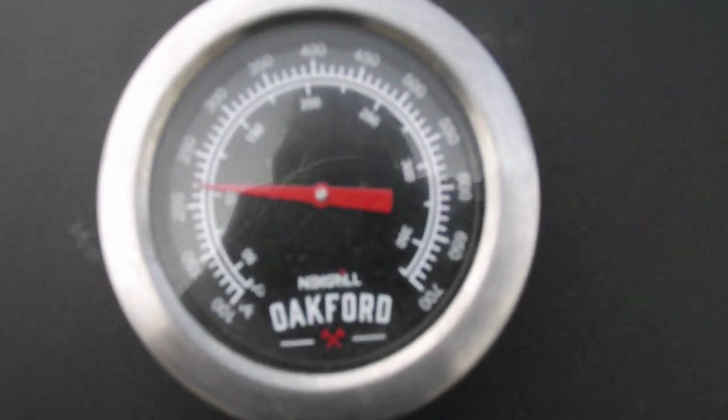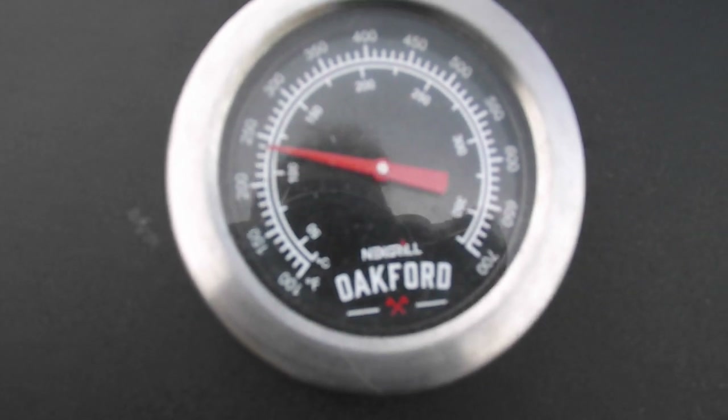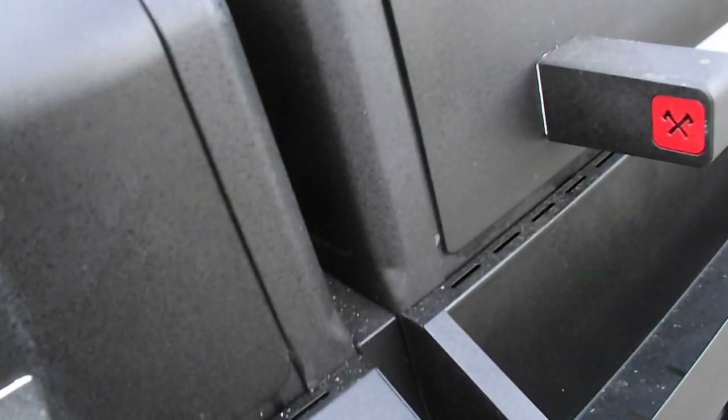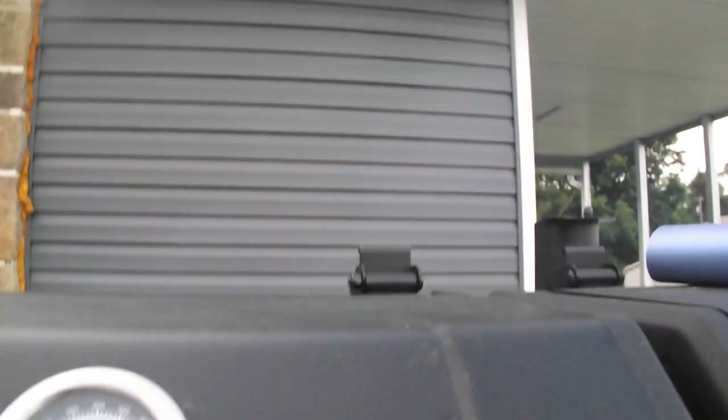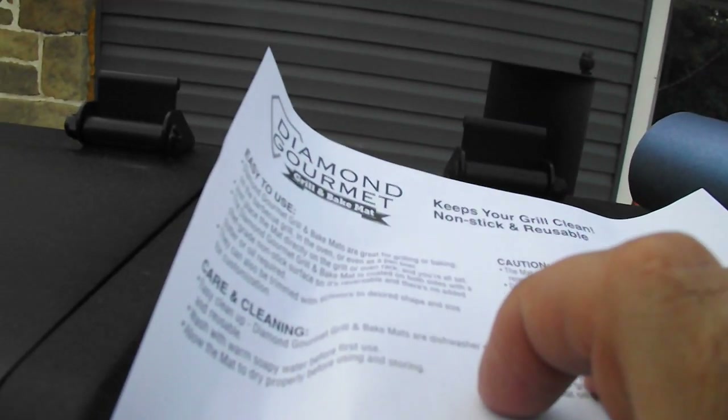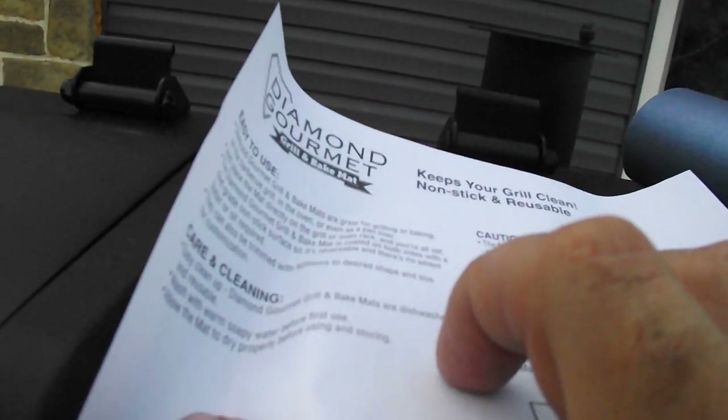I was given this and I'm always a little skeptical of As Seen on TV products. Open one end and the other doesn't open — it's a decent mat. There's no real right way or wrong way. I said there were no directions, but inside taped to the box are directions — easy to use.